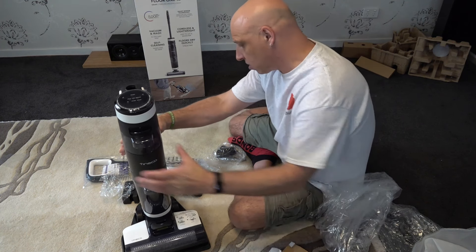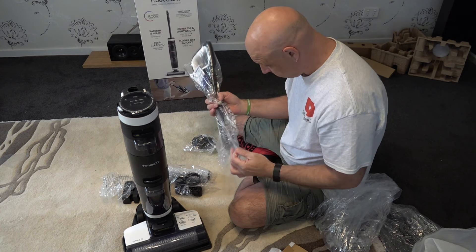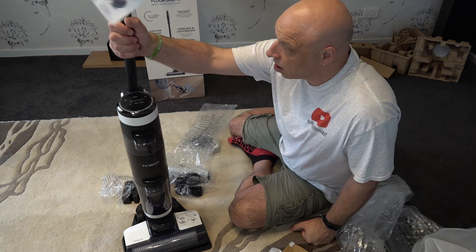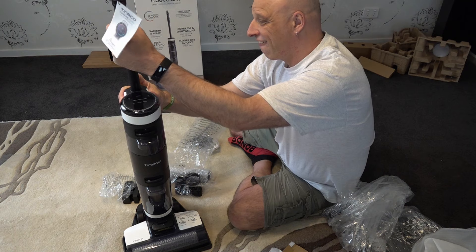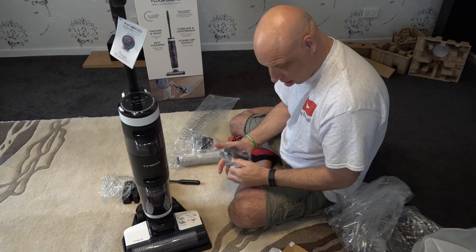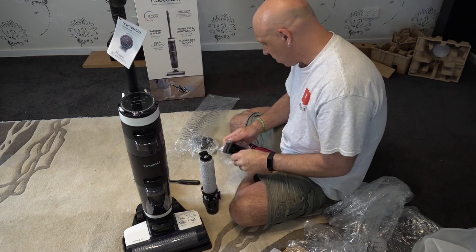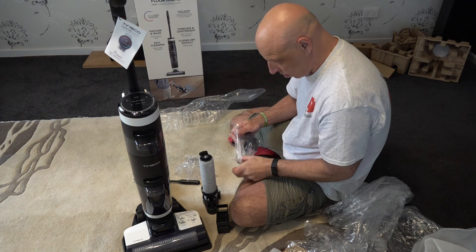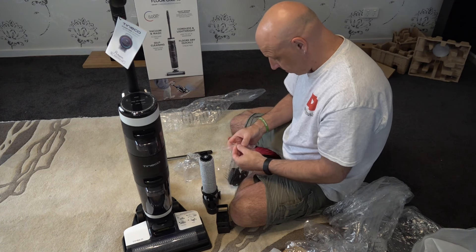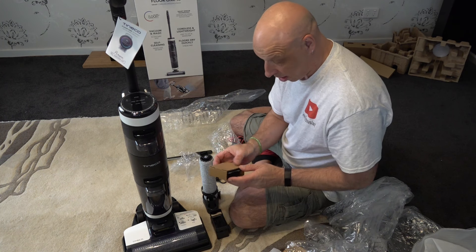It's actually clean, so we'll just drop that on the dock. Put the handle in — just slots in there. And here you've got your stand for your spare brush roll. That's for your spare filter. I presume that's for cleaning out the tank. And that is for your spare HEPA filter.